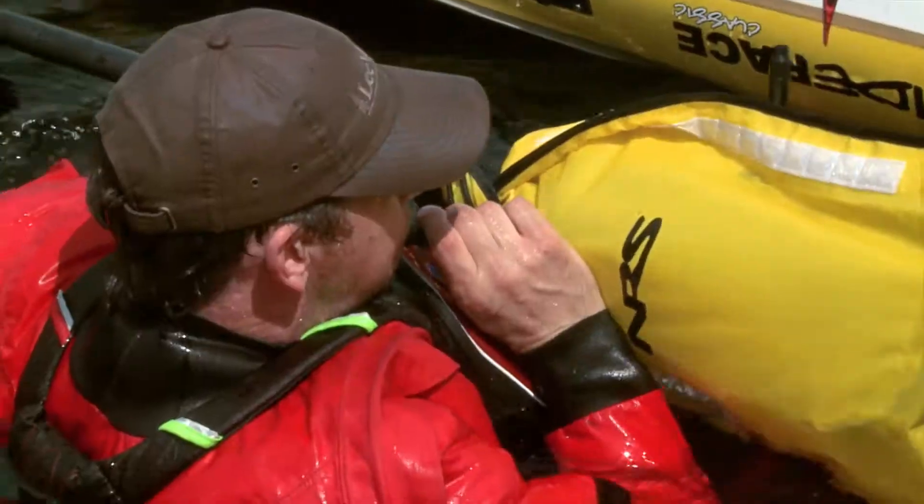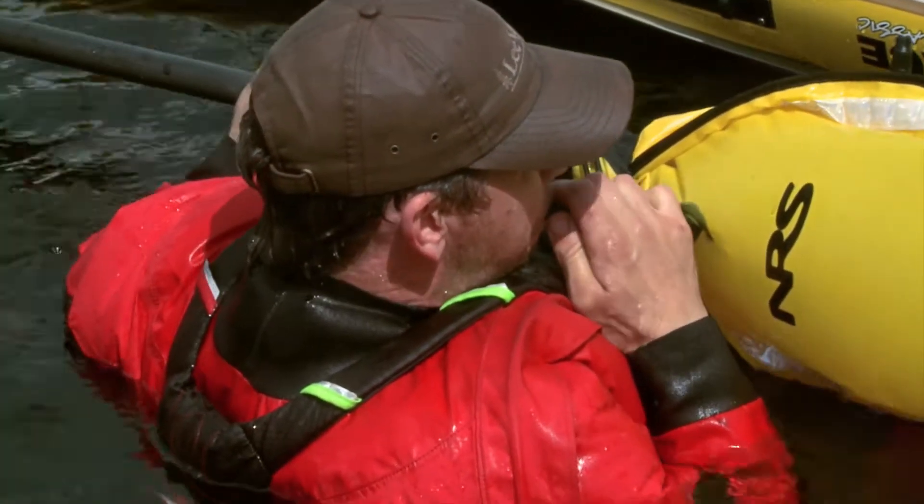Slip it onto one blade of your paddle and inflate it. Better paddle floats have two chambers for more stability.